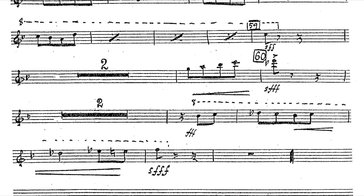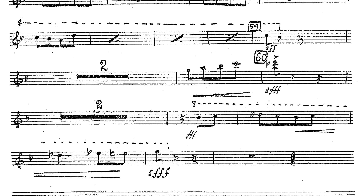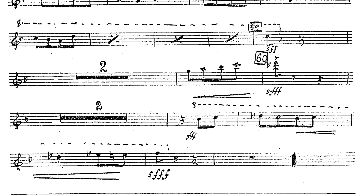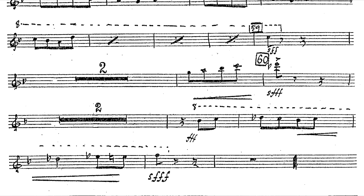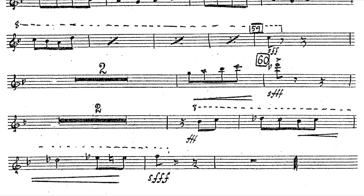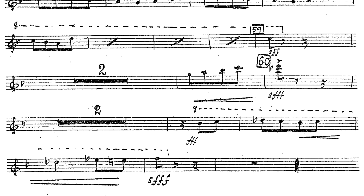After a constant train of eighth notes, the rest can potentially break our concentration. We need to keep that subdivision going in our head of eighths, so the scale before rehearsal 60 comes out right on time, as well as the end. It's very easy for these rests to fall out of time.